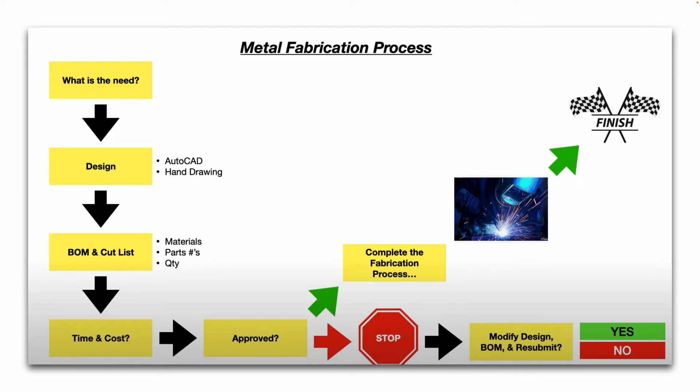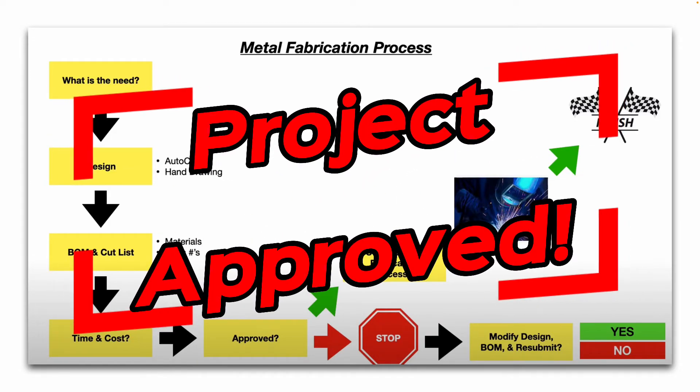Then, can you get it approved for that price and time frame? If not, you need to stop, modify the design and Bill of Materials, and resubmit — yes or no. So if you do get approval, then you go ahead and complete the fabrication process.